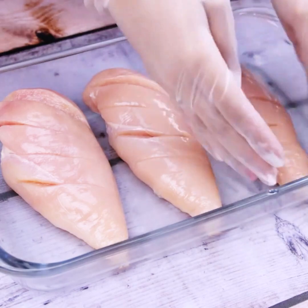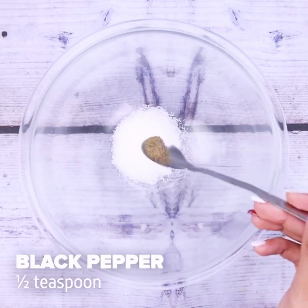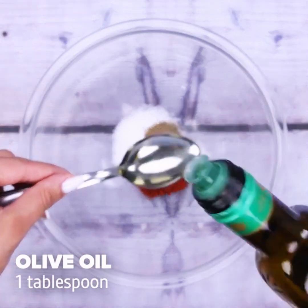Now let's add into a bowl: a teaspoon of salt, half a teaspoon of black pepper, a teaspoon of paprika, and a tablespoon of olive oil.